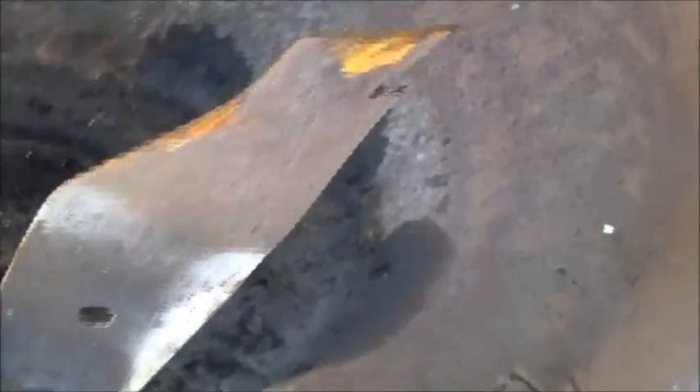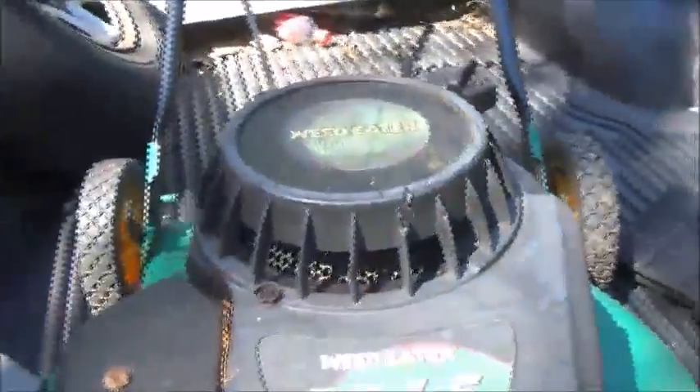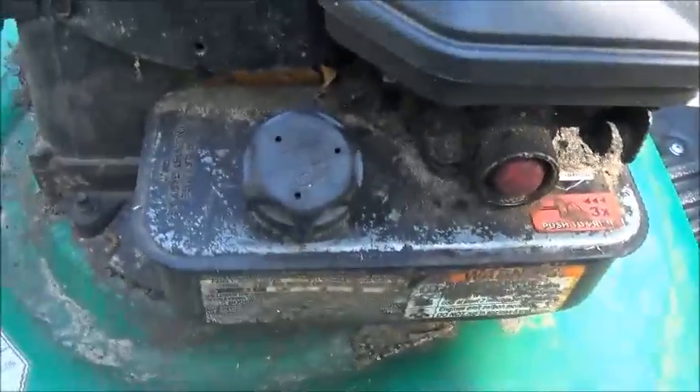It does look like the blade got screwed up on it — see? I may have a blade for that. If somebody hit something with that, up inside there's a shear pin. When they shear, the flywheel spins around and it throws it out of time, and they won't start. So I'm guessing that might be what happened from the looks of that blade — looks like they've hit something there.